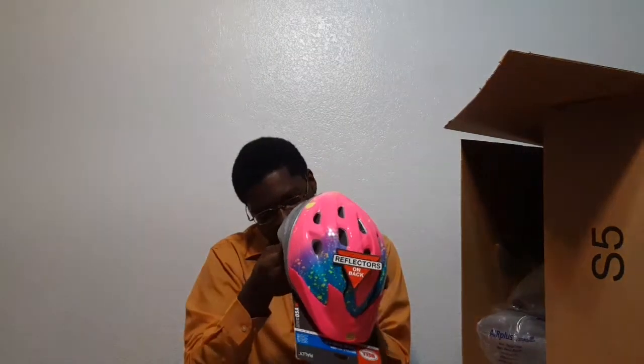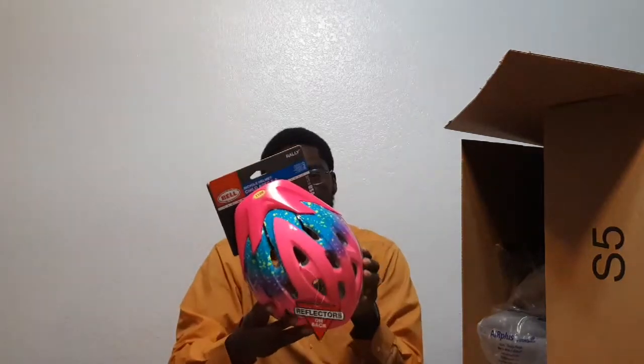I actually got it for my daughter because she is starting to ride her first bike with training wheels. I asked her which one she liked after I already said that I liked this one. I also asked my wife and I guess all three of us kind of decided on this one. It's pretty nice — I like how it has the splatter effect right here.